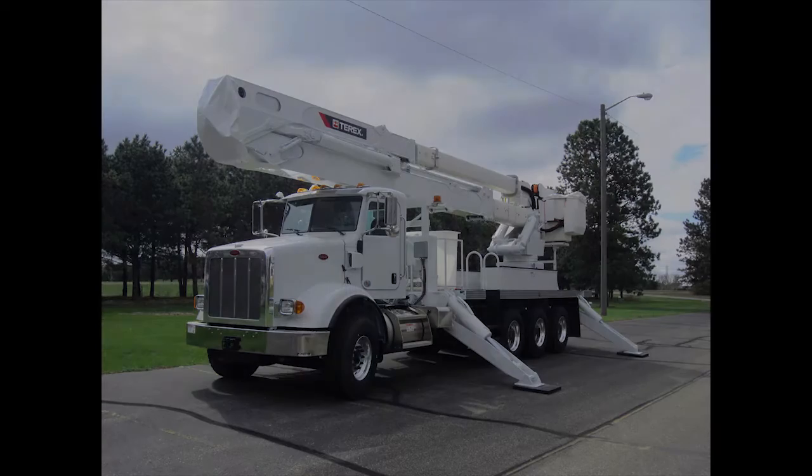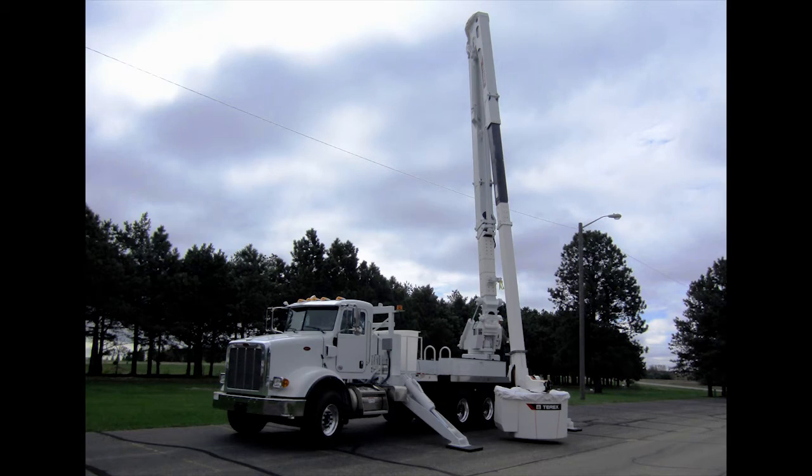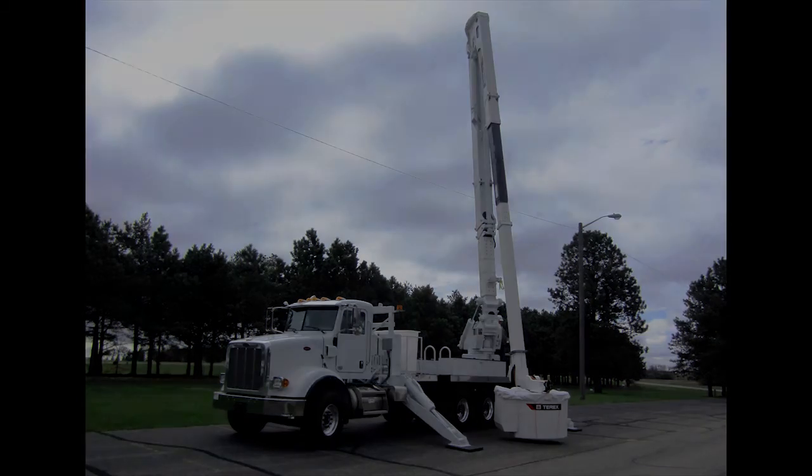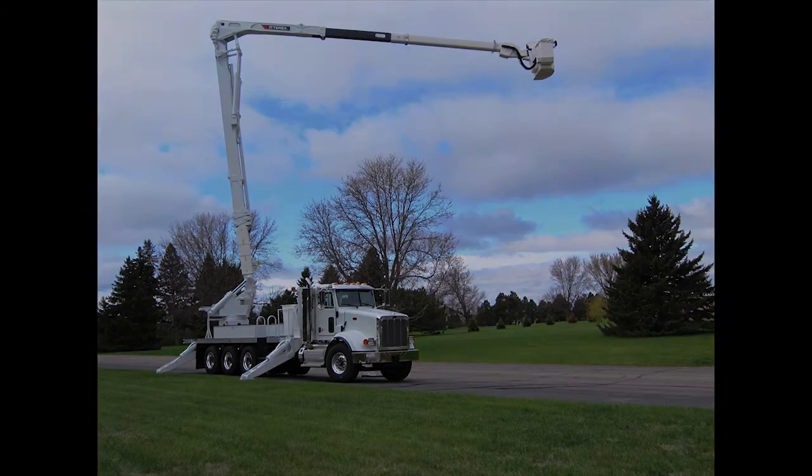With rigid boom sections and a robust outrigger configuration, the TM provides a solid foundation. For more information, contact your local Terex Utilities representative or visit www.terex.com/utilities.